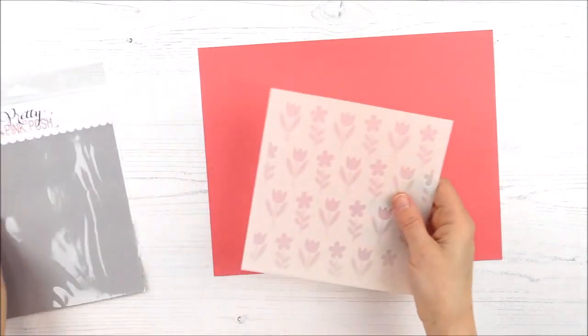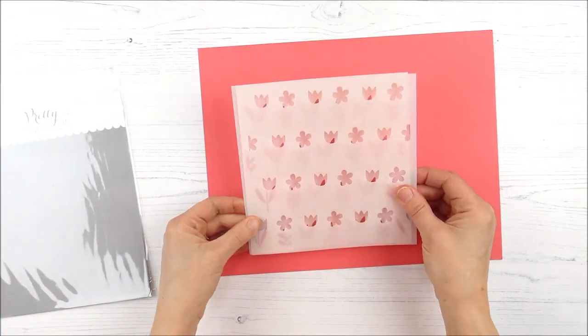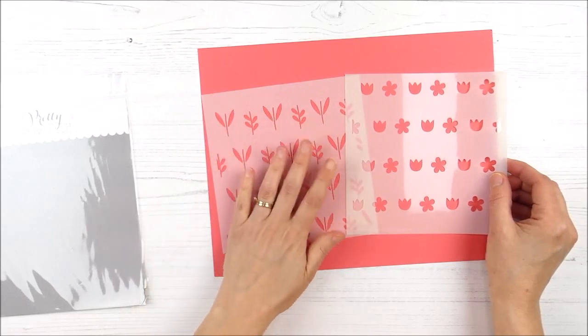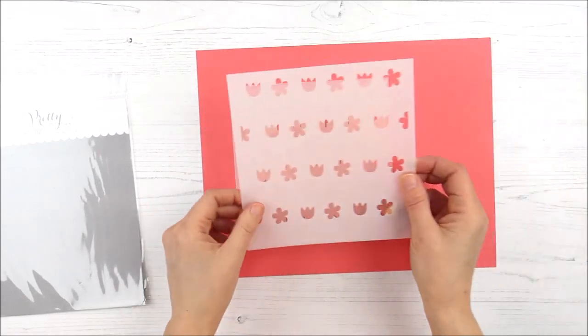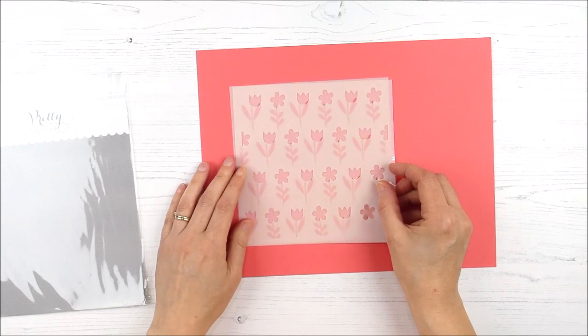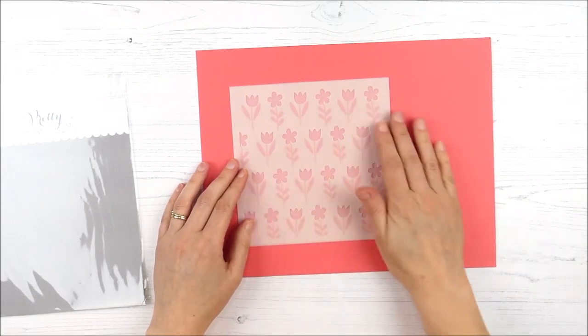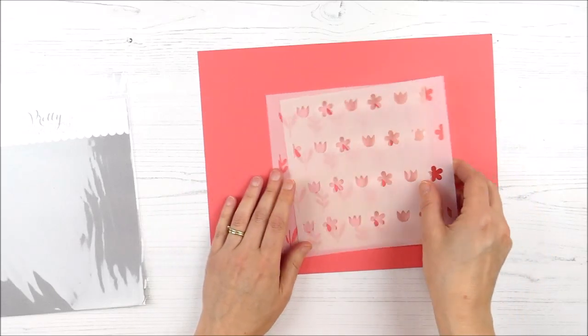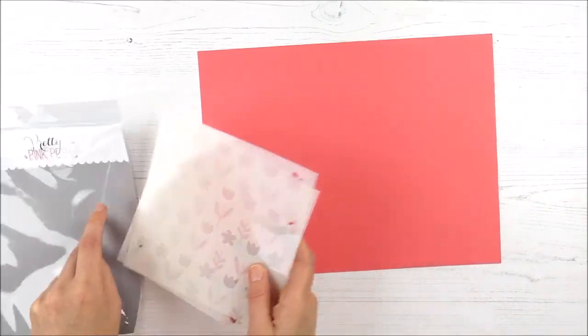And then the next two-layer stencil is called Spring Flowers. I love that this is divided into two pieces to create a background — you've got your green part for the greenery and then the flowers that pop on top. You can mask in between to get different colors for each of them or different colors in different rows, to quickly create a fun floral background perfect for spring.